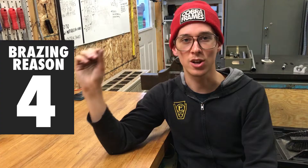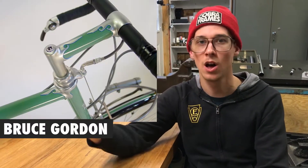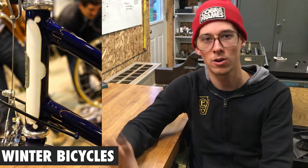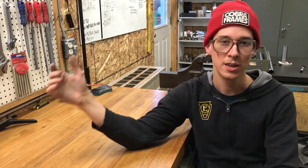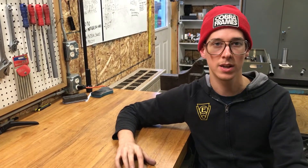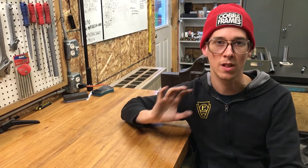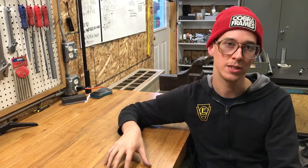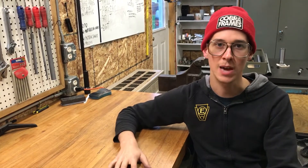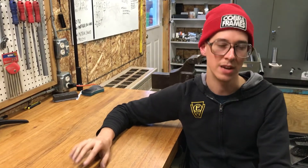Brazing is also what you want if you're a classic frame builder - if you're trying to make stuff with the classic aesthetic. If you want lugs, bilaminate sleeves, or fillet brazing, these are the old-school techniques. Everybody was brazing bikes until maybe the 1980s - pretty much everybody was making steel bikes with a brazed construction method. If you want a more modern aesthetic or production, then maybe you go to TIG welding. But if you're looking to do classic stuff, you pretty much have to do brazing. If those are the kinds of bikes you aspire to make, that's your answer - you want brazing, though you might also get a TIG welder for certain things.